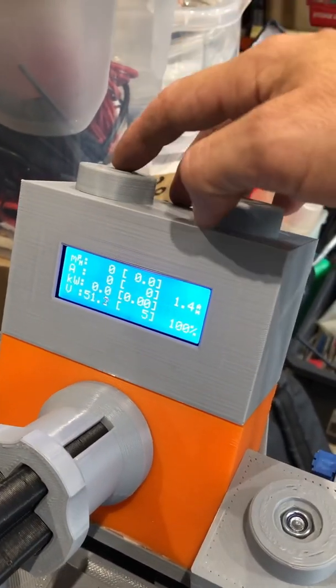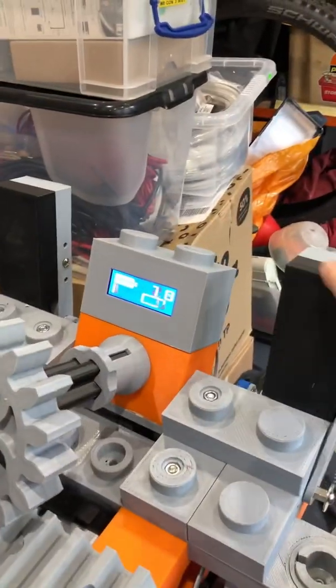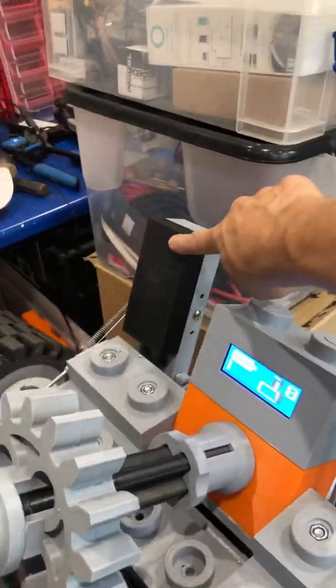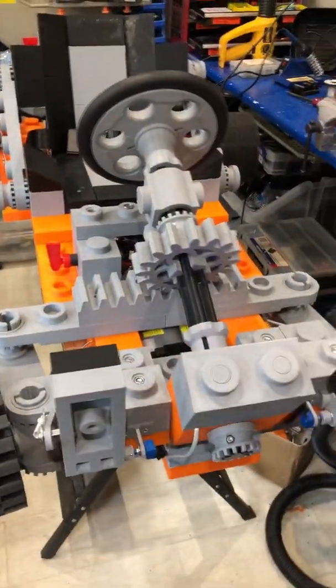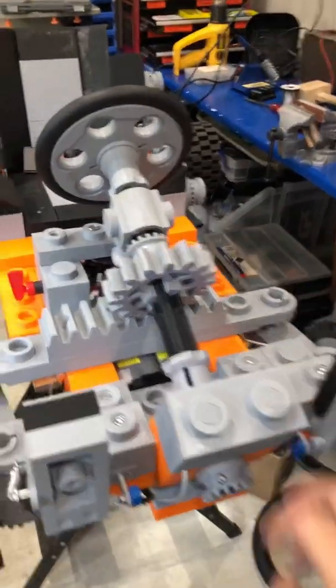40-50 volts — that's good. Switch to that screen. Give it some gas. Well, look at that. Nice.